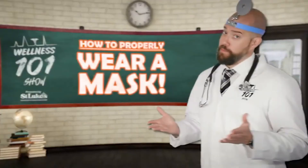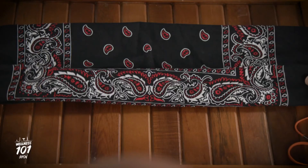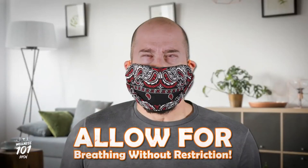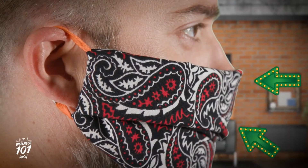But masks will not protect me from you and you from me if we're not wearing them properly. Your cloth mask should include multiple layers to help filter contaminants, but be sure to allow for breathing without restriction. It needs to fit snugly but comfortably against the side of your face, cover your mouth and nose, and be secured with ties or ear loops.